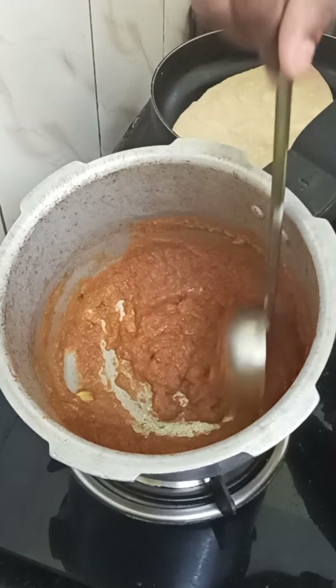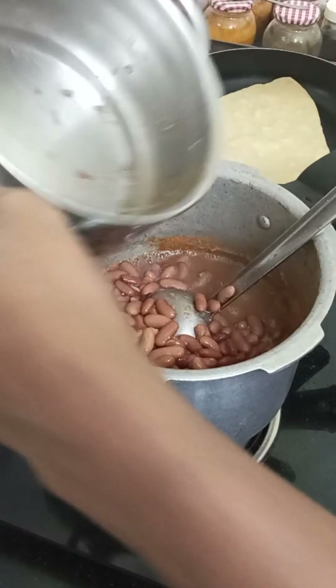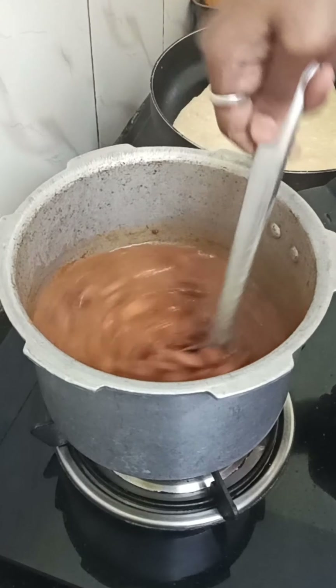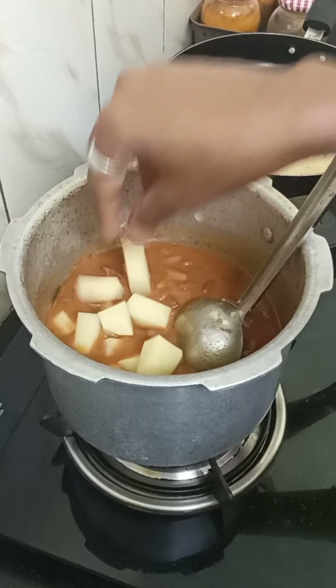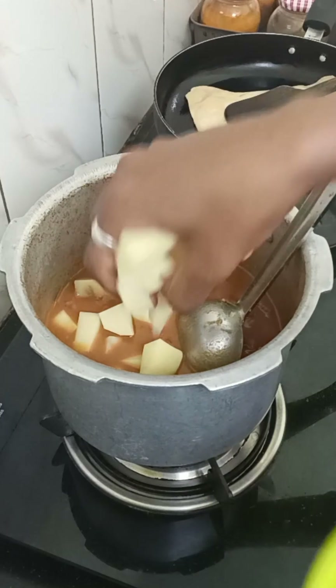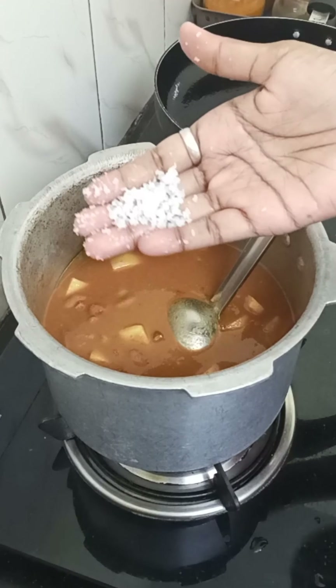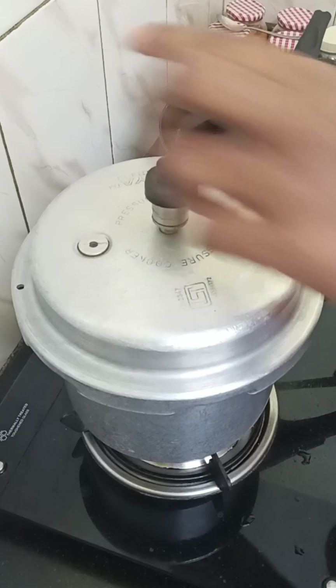We will mix it well. We will order a summary of the oil and cook it well. We will place it well and cook it well. Just add 3 packets of flour.